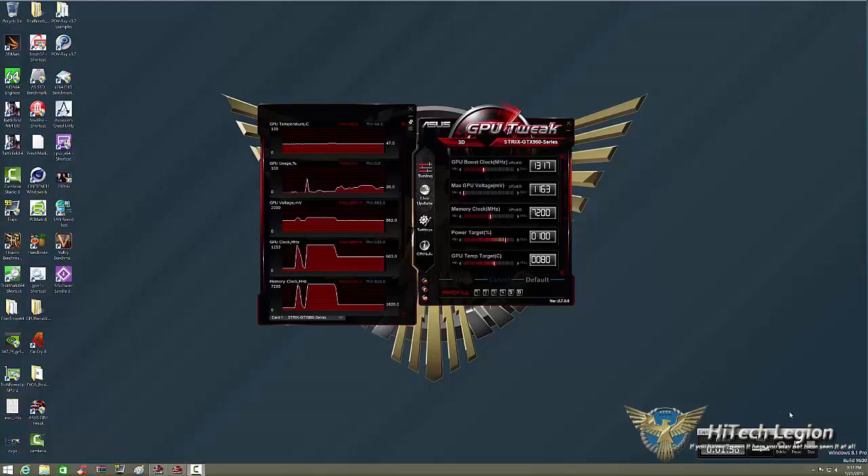Now remember, before we get into this — not all cards are the same. You're not going to get a card that overclocks as well as your friend's, and your friend might not get one that overclocks as well as yours. All chips are different. It's always the luck of the draw. What we have to look at is the features of a card, the factory overclock, and everything as a whole — not just how well it's going to overclock.